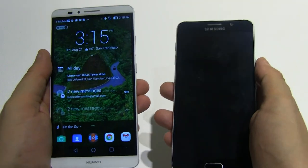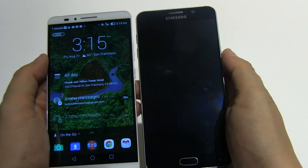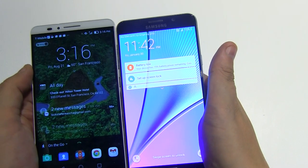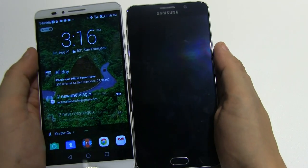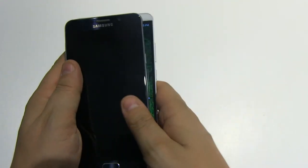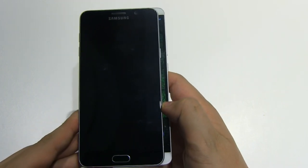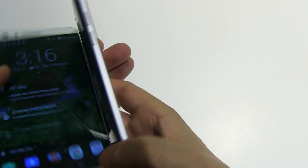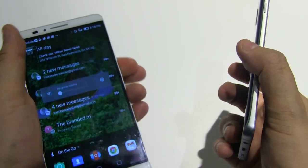My current daily driver is the Huawei Ascend Mate 7. This is a 6-inch device, but look at the difference. It's a 5.7-inch Note 5 compared to the 6.0-inch Mate 7 — the Mate 7 is much wider. The Note 5 is almost as thin as the Mate 7, but the Mate 7 is definitely thicker. My Mate 7 is my daily driver mainly because of its 4100 mAh battery — for me it's all about battery life.